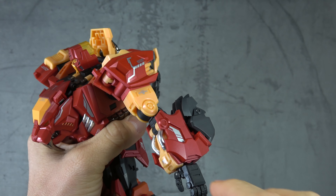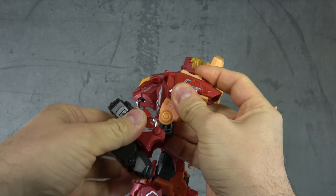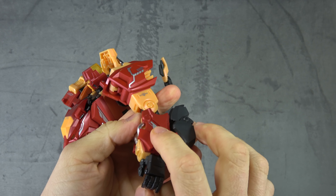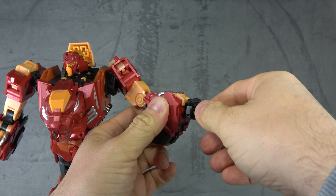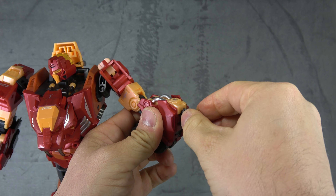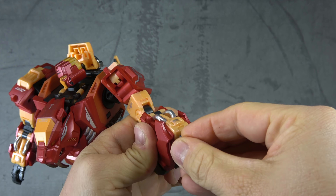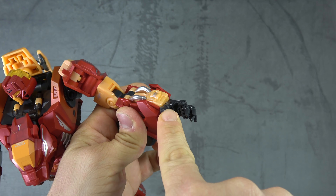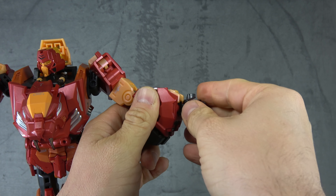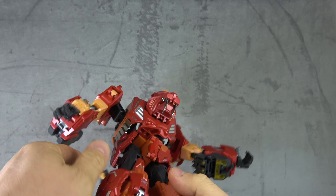There's some squeaking but otherwise it's okay. We have tampo paint on top of metallic red, and tampo paint on top of metallic yellow — beautiful. Bicep swivel with no issue, double-jointed elbow with piping and sculpt work for the joint. The silver paint for the piping is excellent. We have a wrist on a swivel with an additional hinge for outward movement, a fully articulated thumb with multiple hinges, and fingers on ball pegs at the base knuckle with a secondary hinge.